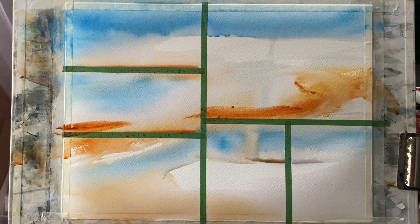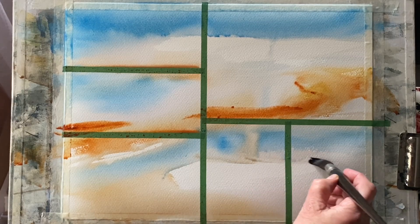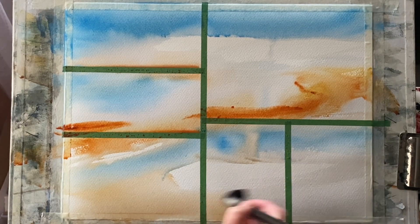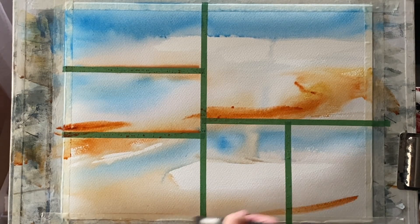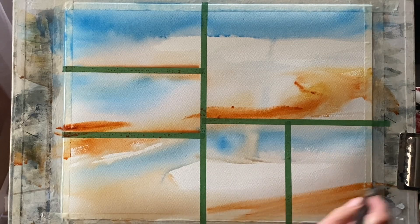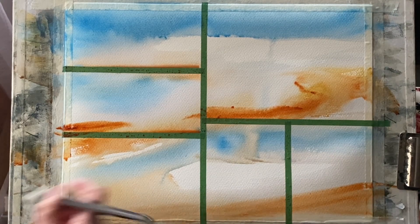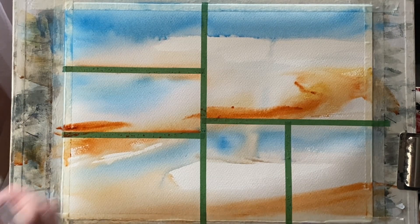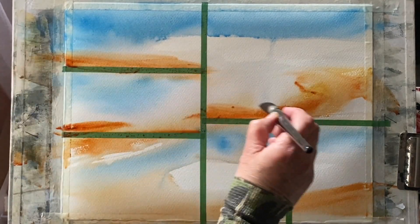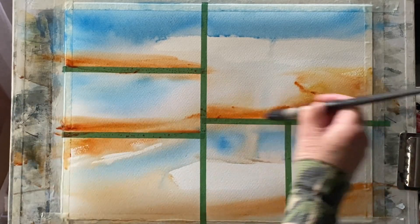This is inspired by the painting that I did in my YouTube demo last weekend, which I'll link to below, and that was inspired by the amazing work of Louise Fletcher. I shall leave a link to the video that inspired me, so if you're interested in seeing either of those videos, please follow the links below.